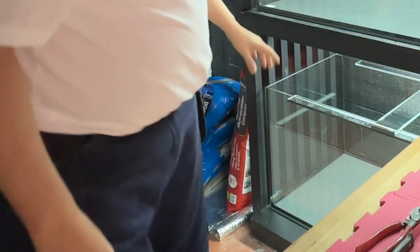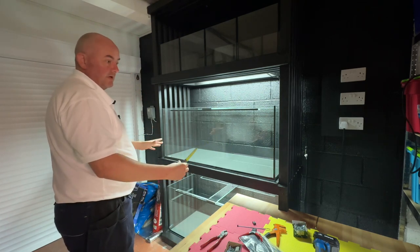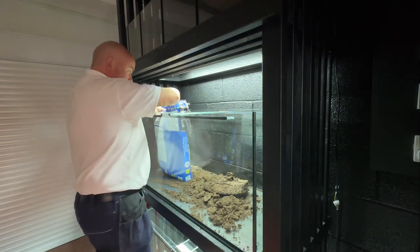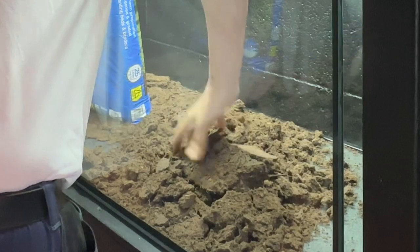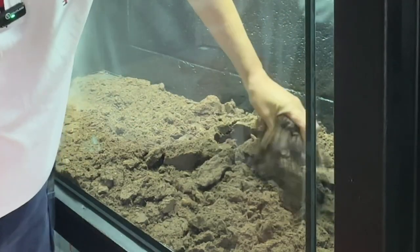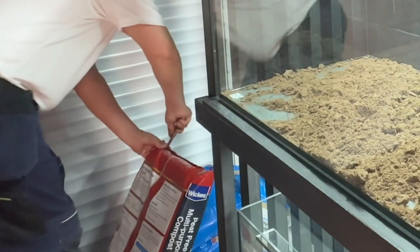So we've got topsoil and compost, going to mix the two together, fill the bottom, wet it, sow it, pat it down, cut it. Put half a bag of that in there, just take my time, put some of these little sticks out. Right, put some compost in and we'll add the water and get squashing. Okay, let's get cracking.